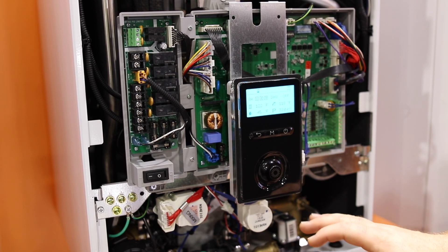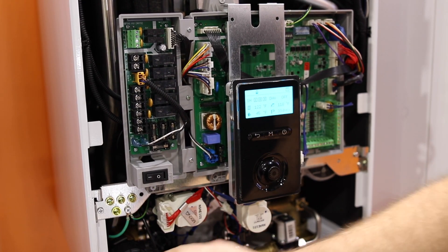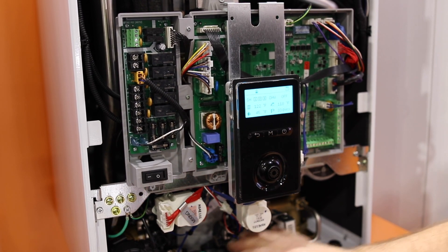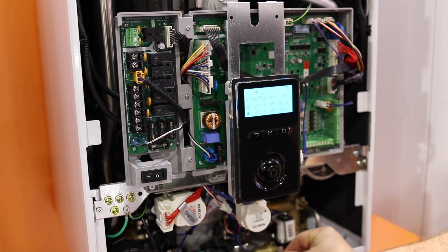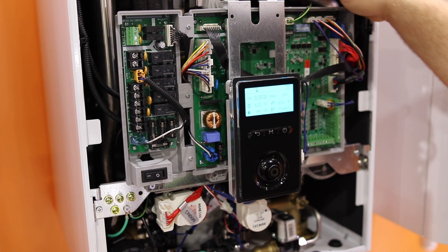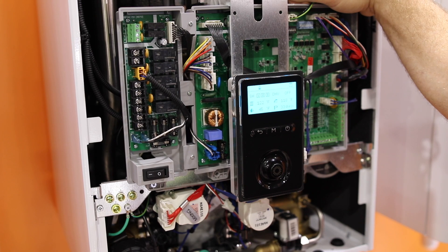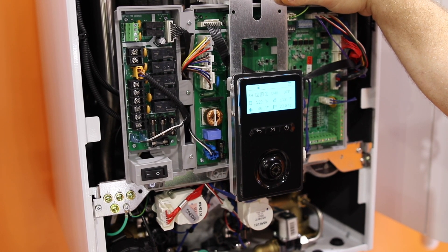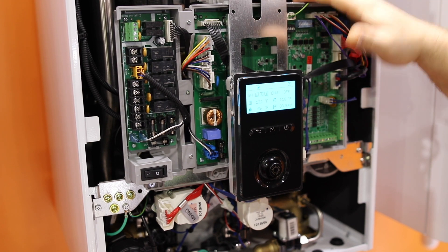Very cool features on this boiler — with the three-way valve out front, new design, that's an upgrade with their new connection points. All of these things are totally new with this NFC design for their Combi boiler. This is a premium Combi boiler just hitting the market now from Navion — the NFC. Check it out.